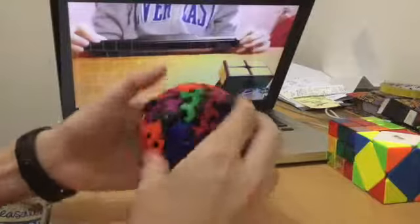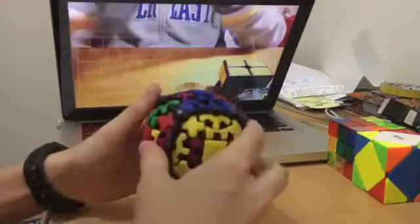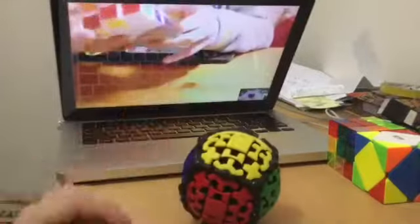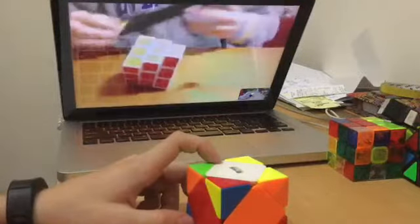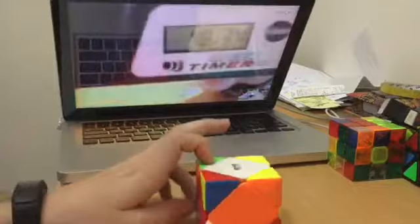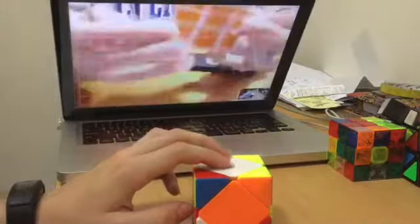I got that on camera! How fast was it? 6.59 seconds. Nice. I finally finished the Gear Cube — that took forever. I'm gonna get a really bad solve on this. 48.34 seconds. Ouch. That goes to show how much corner cutting there is.